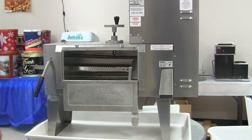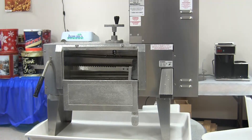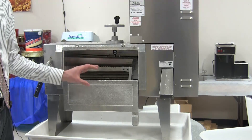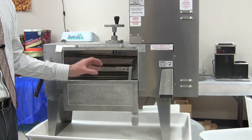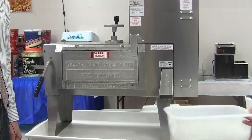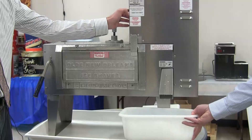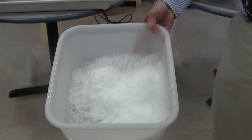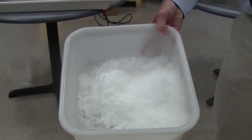If you notice, as I open the door while the machine is running, the motor shuts off. This is a safety feature to keep all operators from getting their hands in the area of the shaver blades. Here's the finest of the ice — definitely for the large users that want to do shave ice.